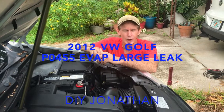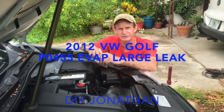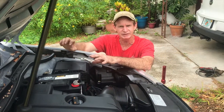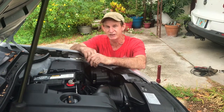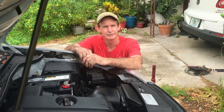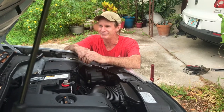This is my daughter's 2012 VW Golf. We have a check engine light - the P0455 evaporative emission control large leak - which means we have a leak somewhere between the gas tank and the engine. We're gonna fix this problem and spend zero money. I love spending zero money, don't you Melanie? No money spent - we're gonna fix it, stay tuned.